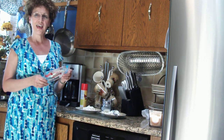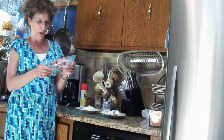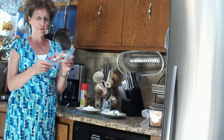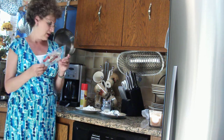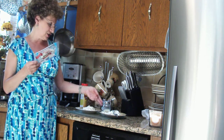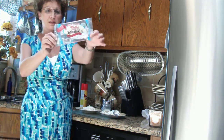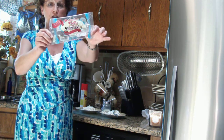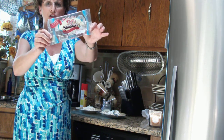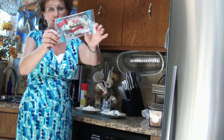Hi, this is Liz, and I'm here today in Mercy's Kitchen, and we're making tofu shirataki fettuccine alfredo. You just have to rinse these noodles. You find them by the produce department — it's by the tofu — and they look just like fettuccine.